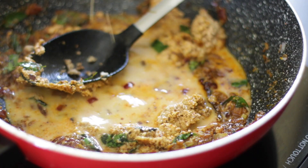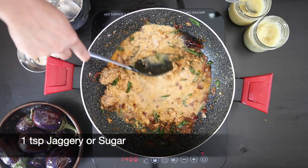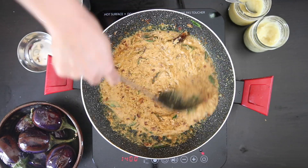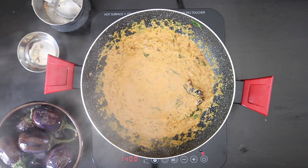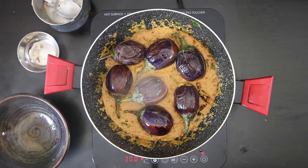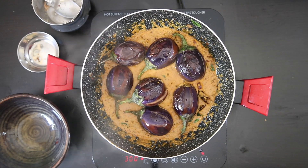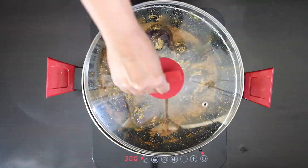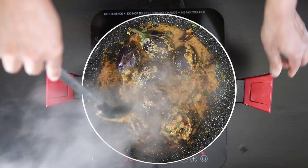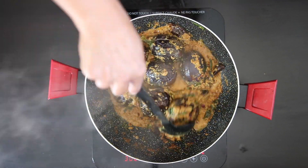Add a cup of water. To add a little bit of sweetness, I'm going to add a teaspoon of jaggery or sugar. Once this mixture starts to bubble, add the eggplant. Cover and cook. Be sure to stir in between to prevent burning and also remember to flip the eggplant. The peanut paste will thicken as it cooks, so add more water to loosen it up. Enjoy!